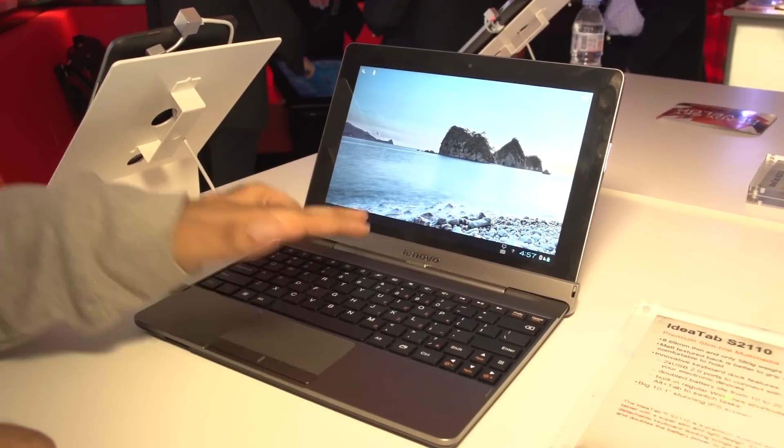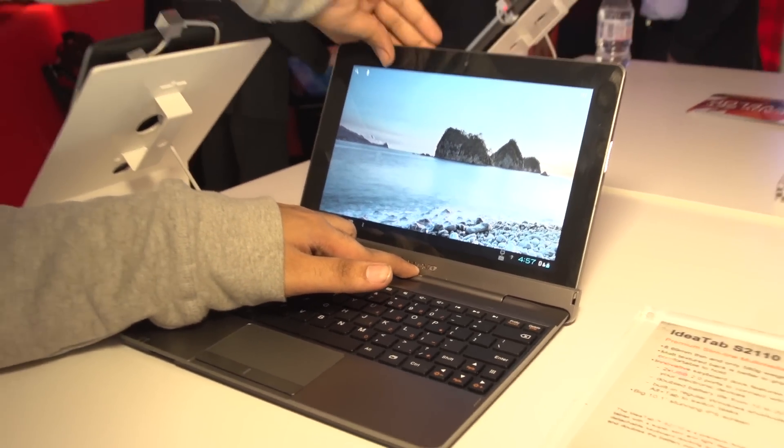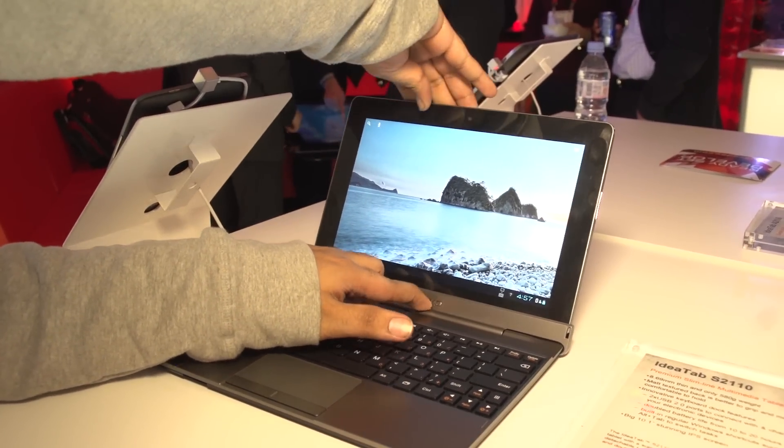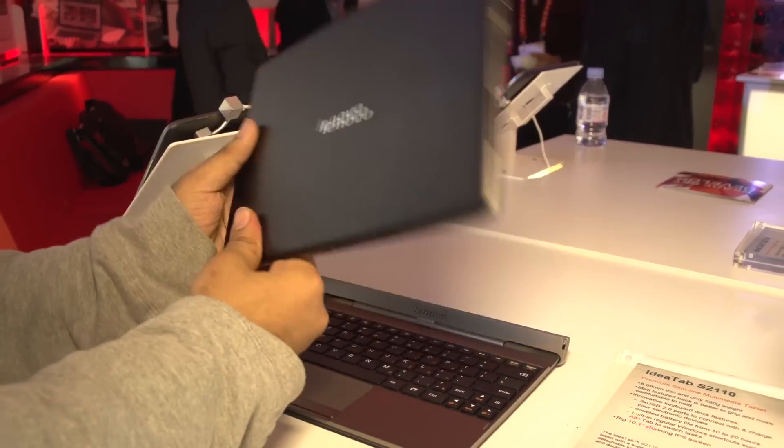As you can see, the tablet is docked into the keyboard dock and right now I'm going to be pressing this. As soon as I press it, it just pops out. This is the tablet itself which can be used independently.